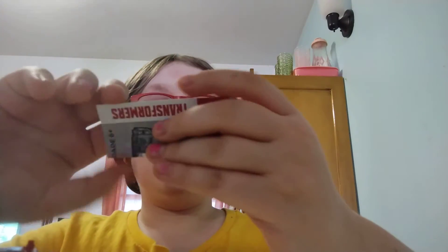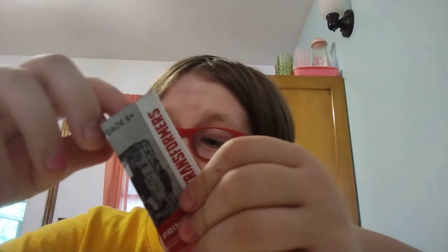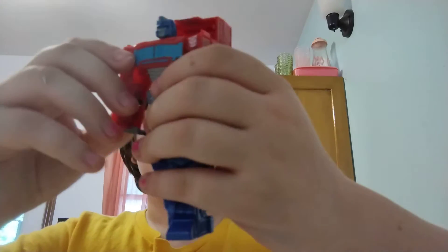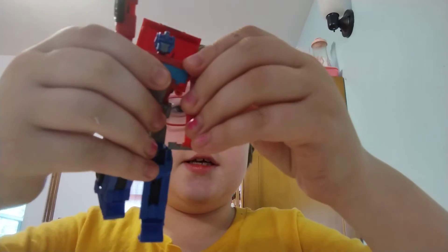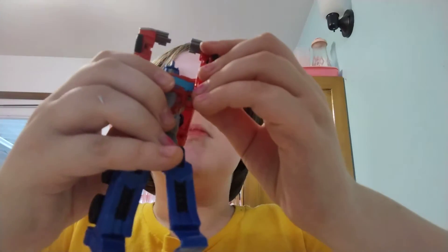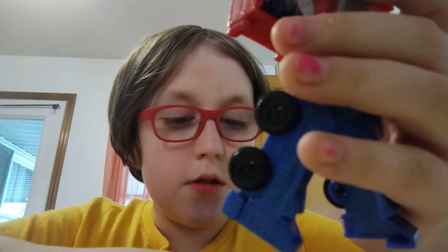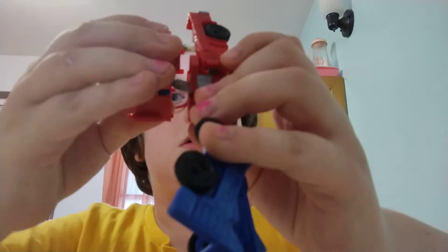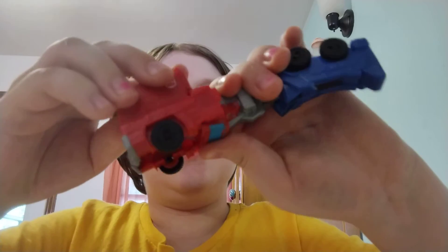So now we're going to read the instructions on how to transform it into what looks like a fire truck, I don't know. Step one: we're going to make him raise his arms in the air like he just doesn't care. He has his arms in the air like he just doesn't care. Next we're gonna do this...